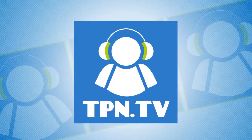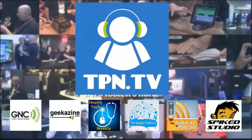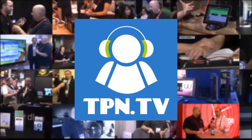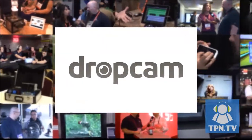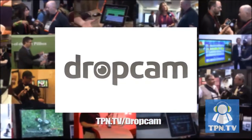This is the Tech Podcast Network. If it's tech, it's here. You're watching CES 2014 coverage of the Tech Podcast Network. TPN.tv partners include Dropcam.com and their newest cloud-based web cameras. Visit TPN.tv slash Dropcam.